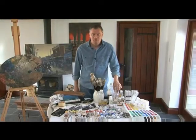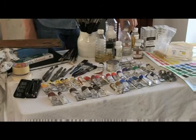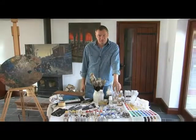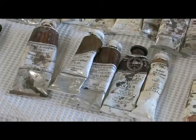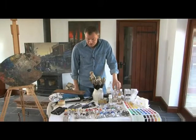In front of me are a range of materials to help you begin your adventure in oil painting. We're going to start by looking at the oil paints themselves. In this area at the front we have earth colours. These range from burnt umber, raw umber, through the siennas and ochres.